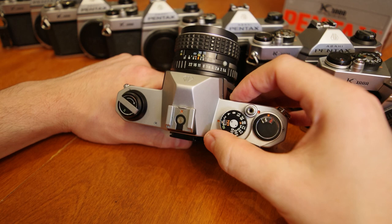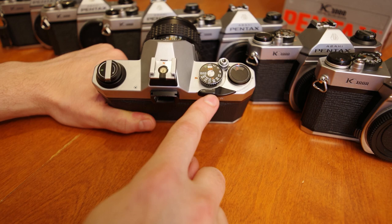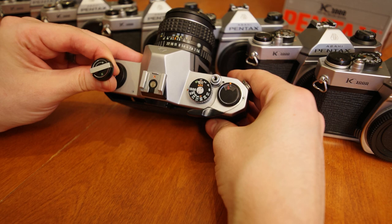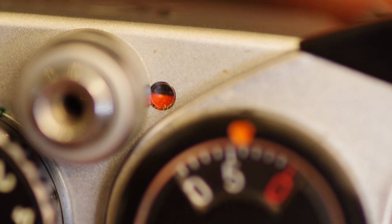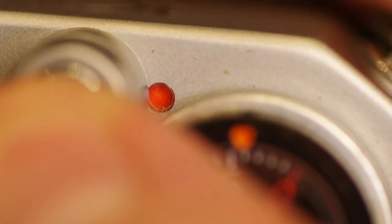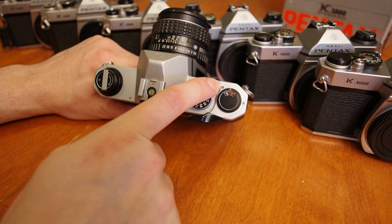There's also a B for bulb mode on the dial, which allows us to take long exposure photography — the shutter will stay open for as long as we keep the shutter button pressed down. We've got our film advance lever, along with an inset frame counter that resets when you open the film back. There's also a film advance status indicator, a little dot that turns red when the film is advanced and the shutter is ready to fire. And of course we have our shutter button, with an internal screw thread to receive a remote trigger cable.